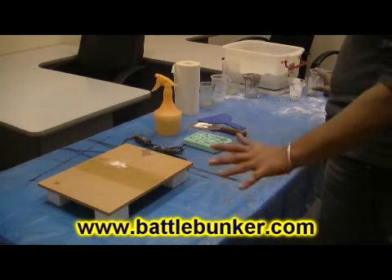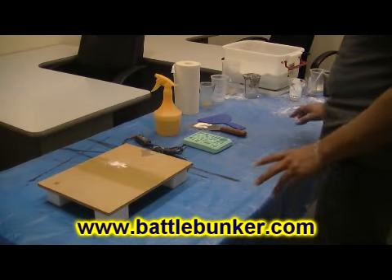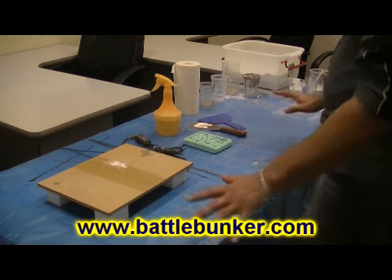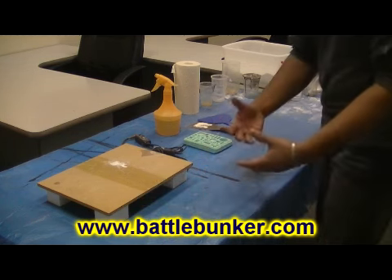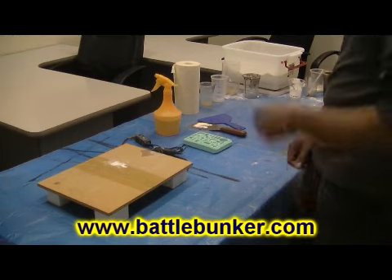I'm just going to do a dry run here on the table with no plaster or anything like that, just so you can see the process of how I go about things. Then I'll do a couple of casts in real time — I might speed it up on the camera and put a little bit of music or something like that.